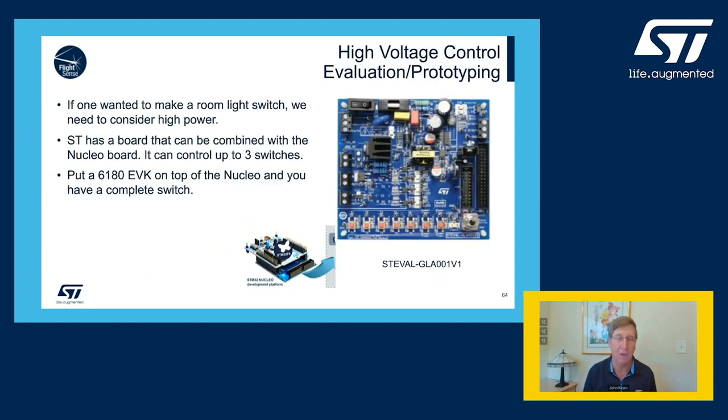If you are considering a high-voltage application like a light switch, ST has a development board that will plug underneath the bottom of the setup I just showed you. It has the ability to control up to three lights. I'm not sure how you'd actually implement that, but that would be the way to build a mock-up of a light switch, and you could be testing in a matter of hours.